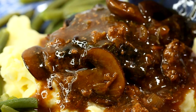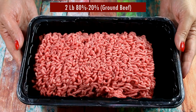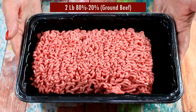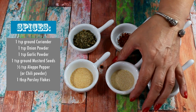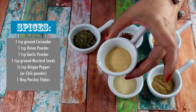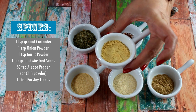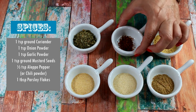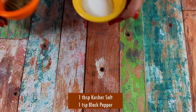This tasty hamburger patty in a rich mushroom sauce has become one of the favorite dishes of restaurants and home cooks. Let's see what we need to make it. We will need two pounds of 80/20 ground beef — I'm using ground brisket. For spices, all dry: one teaspoon each of ground coriander, onion powder, garlic powder, and ground mustard seeds.